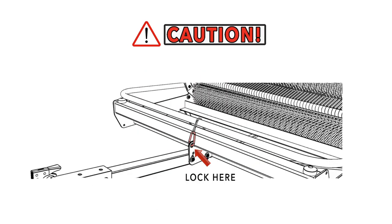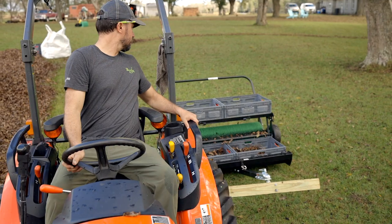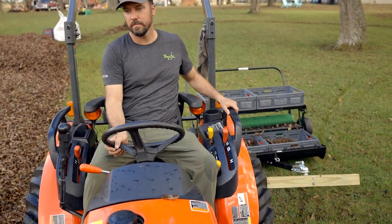Please read the safety section in the Quick Start Instruction Manual that came with your harvester. If you have any questions, please call or email us.